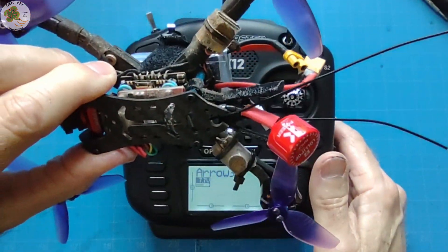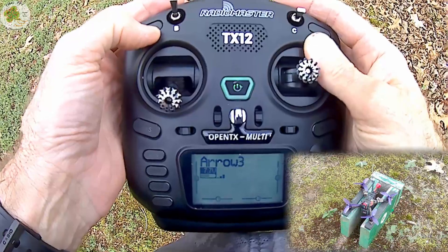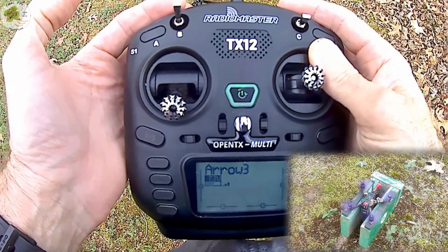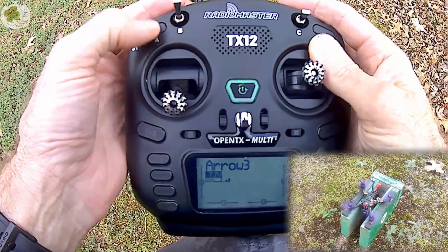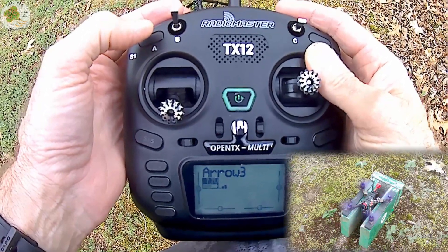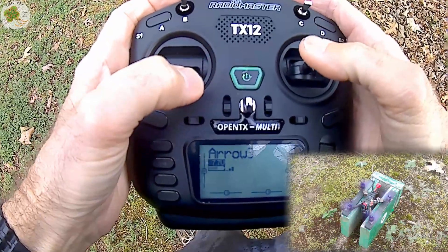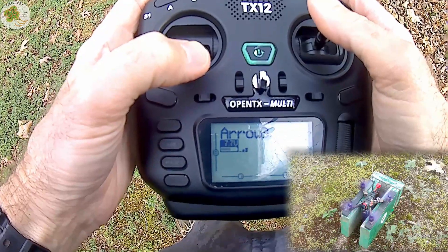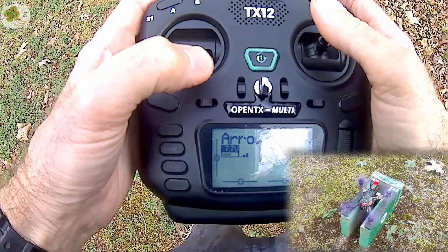Now let's take our Arrow 3 hybrid outside and see if our new arming switch works. Our RadioMaster TX12 switch mod seems to be working just fine. I like the two-position switch a lot better than the momentary switch. Let me know what you think in the comments section below. Until then, thanks for your time. I'll see you next video. Clear skies friends!